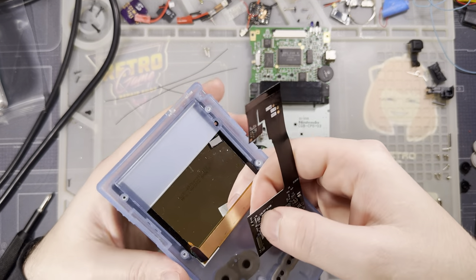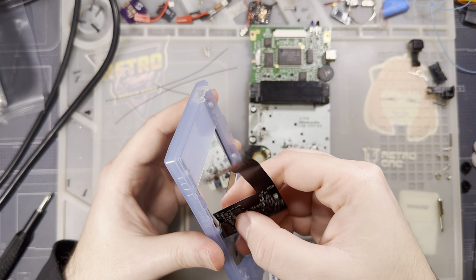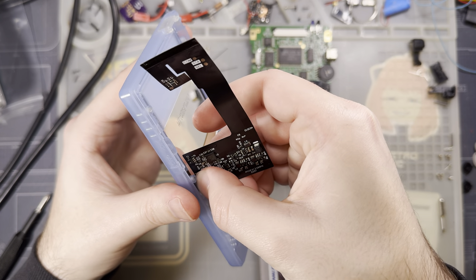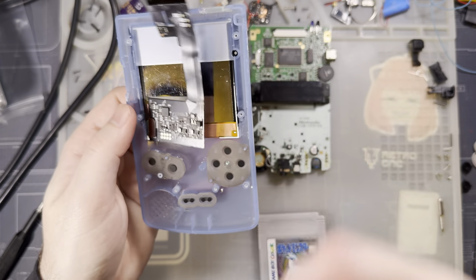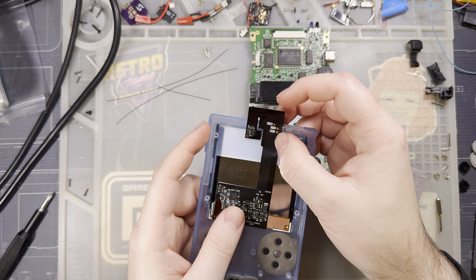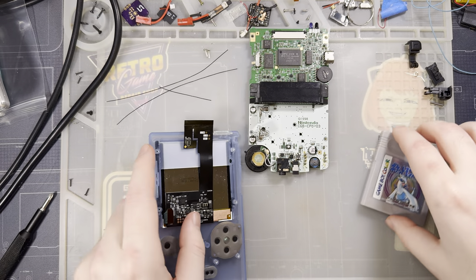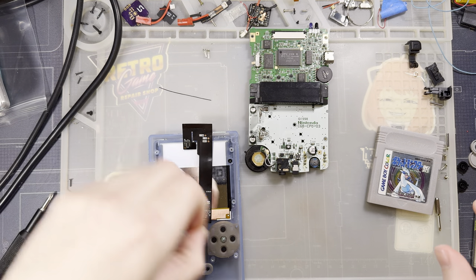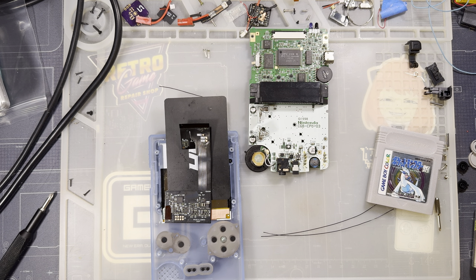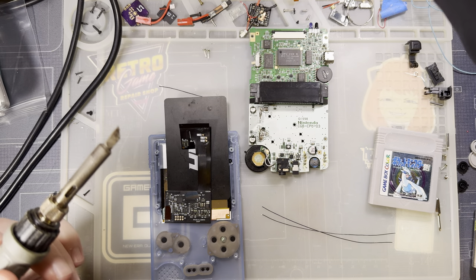Getting the new kit installed — snapping the two ribbon pieces together between my fingers so I don't damage the screen. I'm going to wire up the start and select buttons as well. It's not necessary, but I'm in here anyway so why not — I'd like to show off all the features.